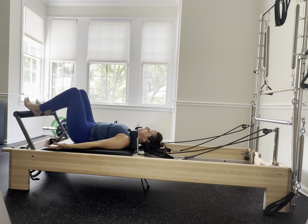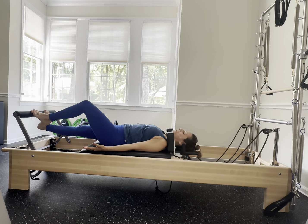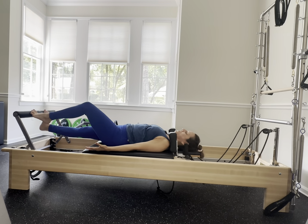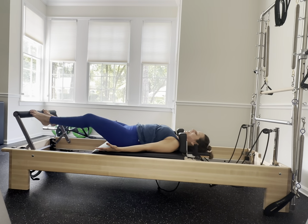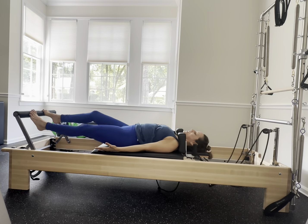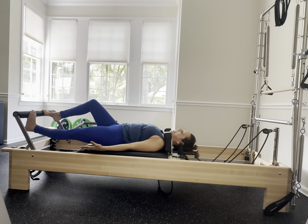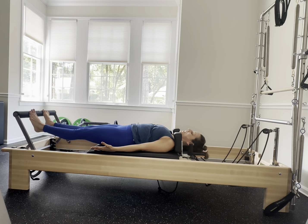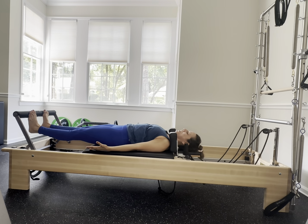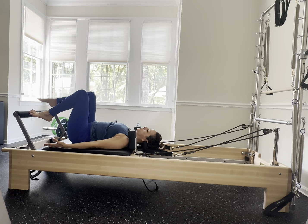Walk those toes to that foot bar, stretch your legs out and go into that Pilates prancing — rolling through those feet, energy throughout those feet. Then start to pick up the pace going into that run; should feel yummy. Back and forth with control. Go into that tendon stretch: lower two three, lift two three. Nice strong ankles, abs are engaged, chest is open.